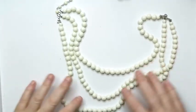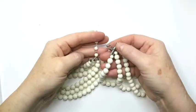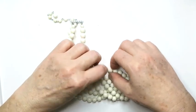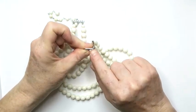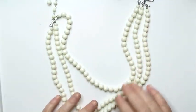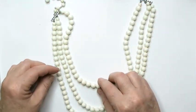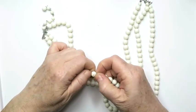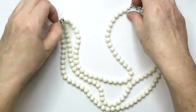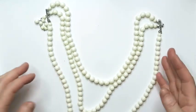This one is three strands of plastic beads — it's vintage. There's something written on the back of the clasp: it says Japan. I think I could try to sell this. I feel like it's probably a dime a dozen because I see a lot of white plastic beads like this, but somebody might be looking for this exact style. So I will likely put this up for about $17.